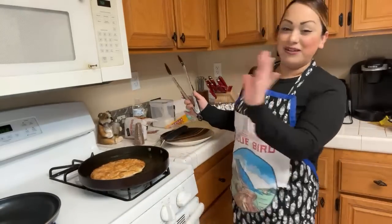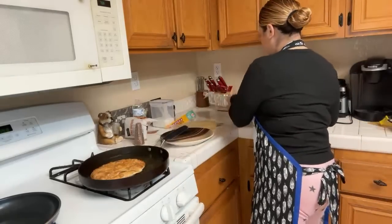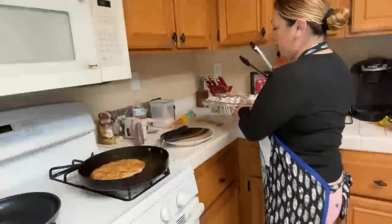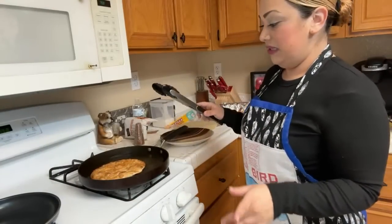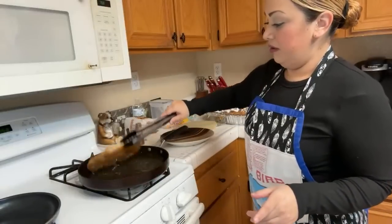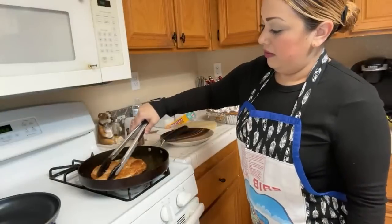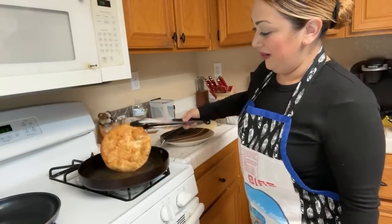They look good — I'm surprised, I'm like wow, I did that! Now I'm going to go ahead and start making the honey, melting it down. This one's starting to look a little burnt.